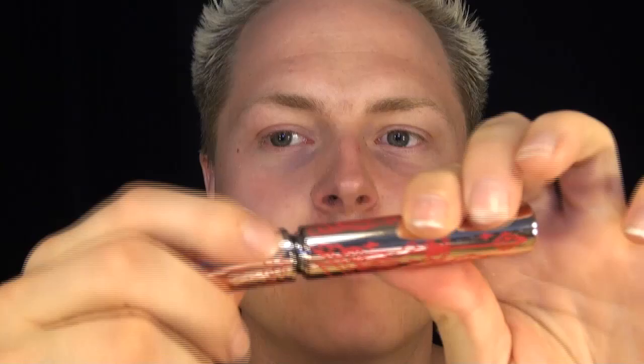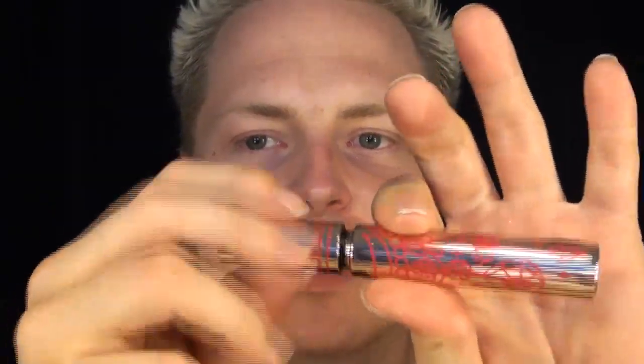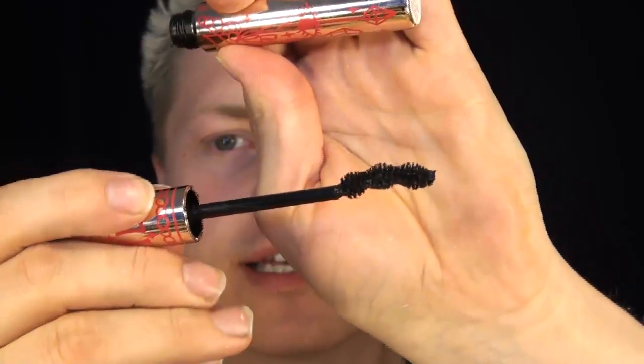I also got two mascaras — actual size. One is called Fairy Drops; the packaging is neat and cute, and the wand is round and curved. You go like this on your eyes to fan them through, then down to de-clump and separate them. It does curl the lashes a lot, which I love, but the only thing I didn't like is it clumped the lashes together more than I wanted. I was looking for a liquid mascara that adds no volume at all, since I already have a lot of volume to my lashes.